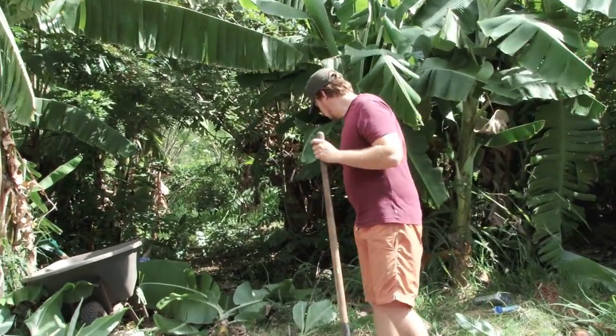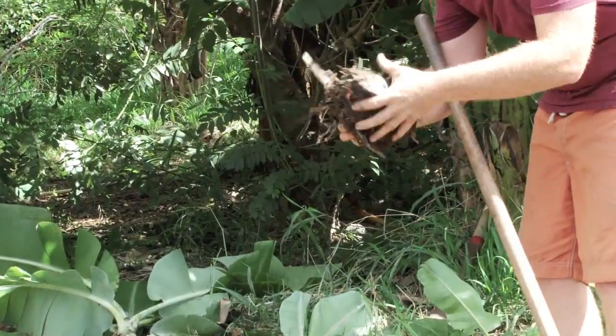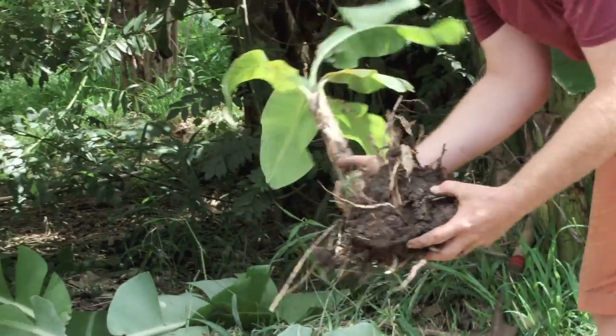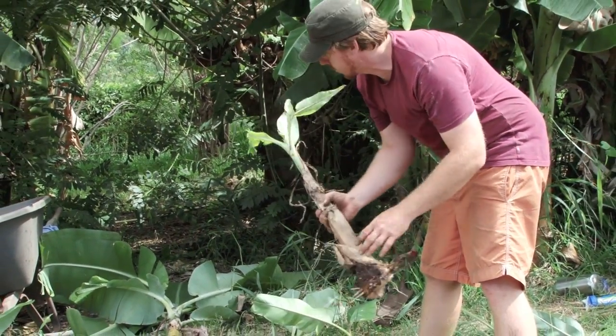We're going to show you this is sort of an ideal banana young shoot — it's got a nice strong root system on it, this is perfect. Some of these have been cut open, so this would be a little harder to root, but as long as they have this sort of edge here, this should probably still root.